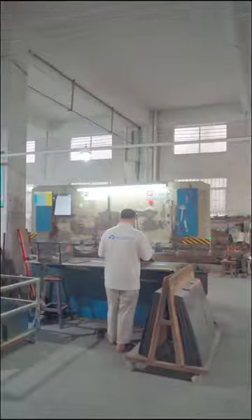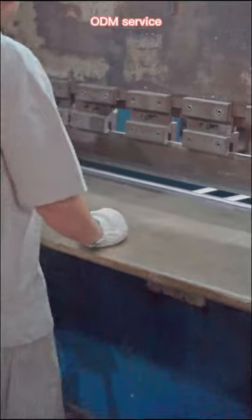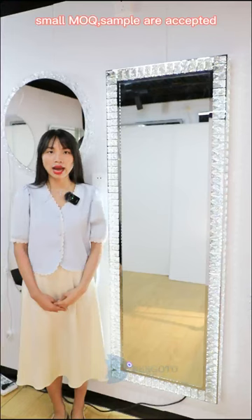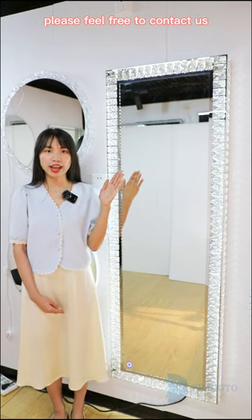VR factories have more than 20 years experience. We can provide OEM ODM service, small MOQ, samples are accepted. If you want to know more, please feel free to contact us.